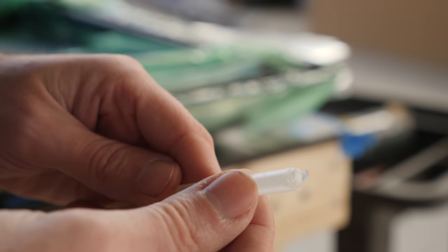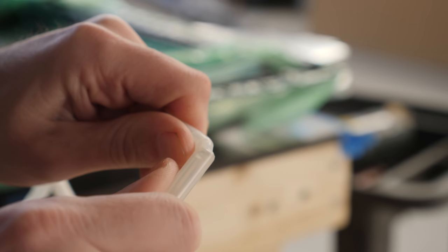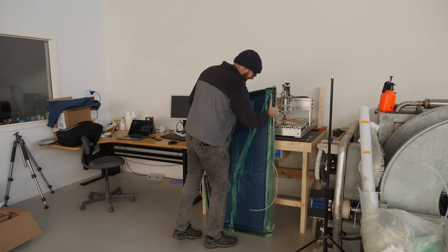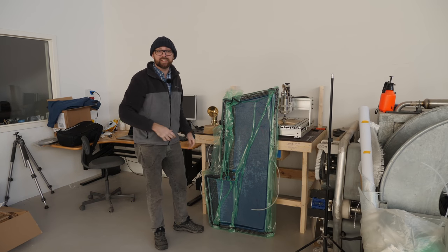Yep, this looks very much fully cured. I am so excited to open this up to see how it turned out, but for now let's just set it aside.